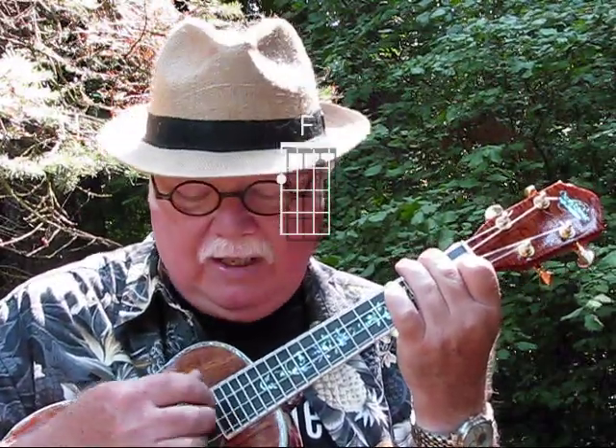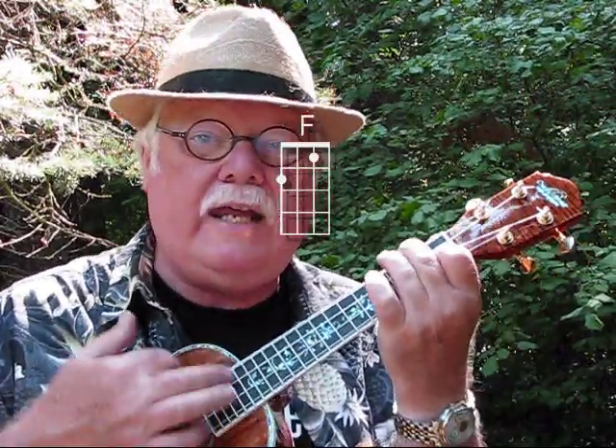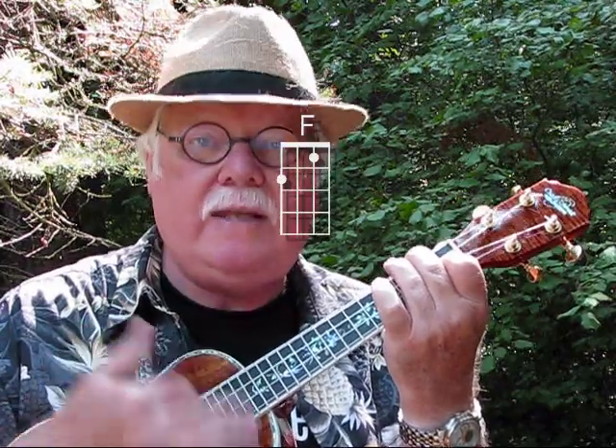Now, once you get accustomed to the chord changes and the 3/4 time — 1-2-3, it's a waltz time — a nice little strumming pattern is to take the index finger and go down, down-up, down-up. So it goes 1-2-3-and, 1-2-and-3-and. The one beat, the down beat, is the longest one. The other beats are half as long as the first beat.